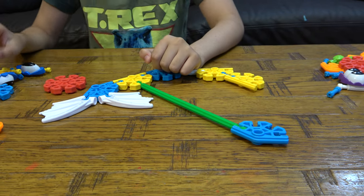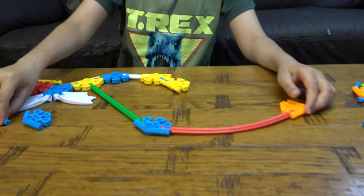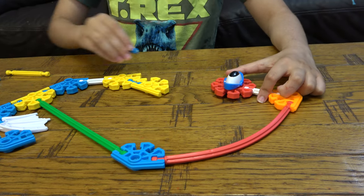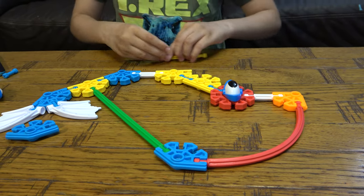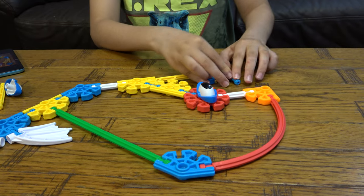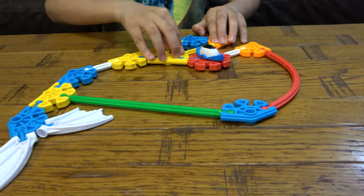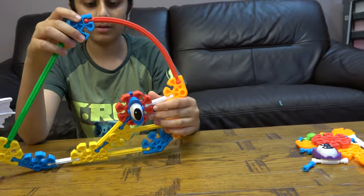I'm going to turn this around. Let's start. We're going to mix them off. And the other eye. So here's the finished K'Nex whale.